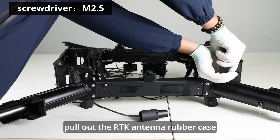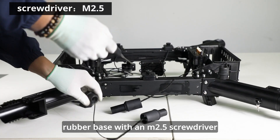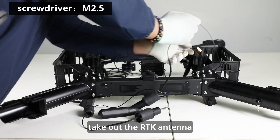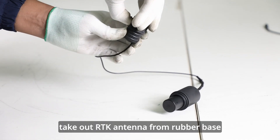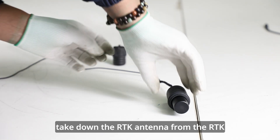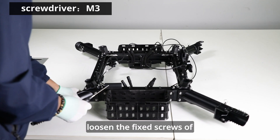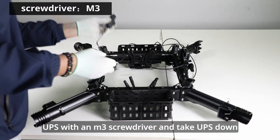Pull out the RTK antenna rubber case. Loosen the fixed screw of the RTK rubber base with an M2.5 screwdriver. Take out the RTK antenna from the rubber base. Take down the RTK antenna from the RTK rubber case by pressing the RTK antenna. Loosen the fixed screws of UPS with an M3 screwdriver and take UPS down.